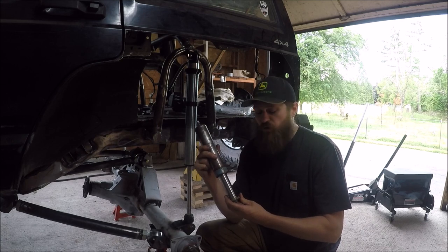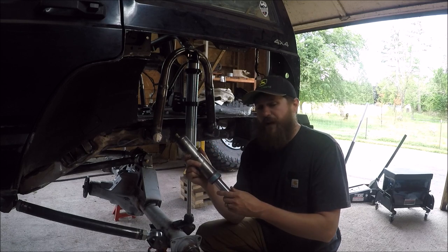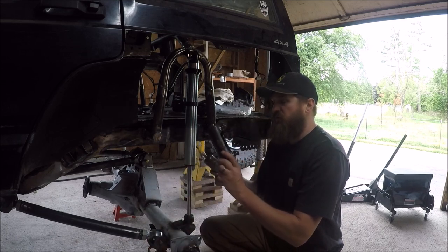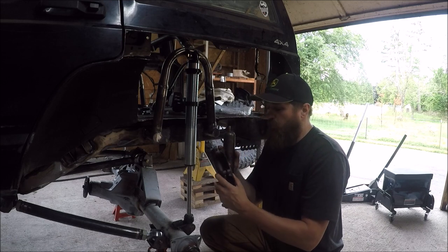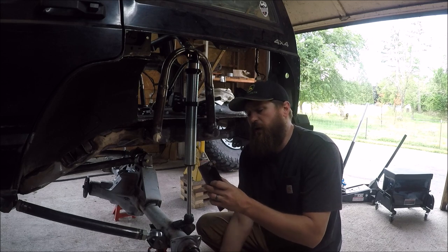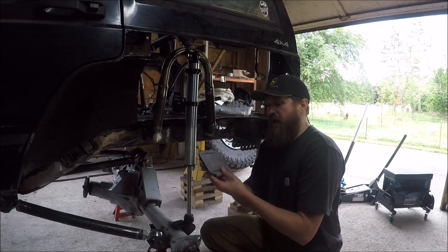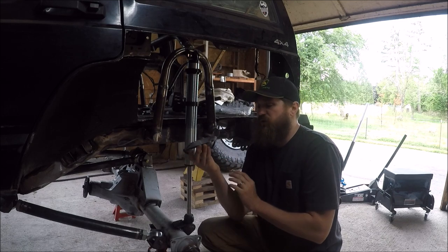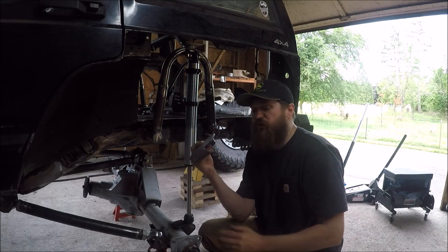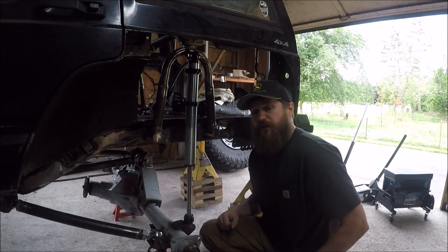These are the best version of bump stops for this kind of setup — adjustable, with progressive dampening, and the most comfortable for your ride. To mount them, we're using a simple can-style bracket from Poly Performance, sourced from accutune.com — the can slips in and you tighten it up. On the axle side, the bump stop will contact an axle pad mount I got from Barnes Four Wheel Drive. It's simple, cheap, and very easy to set up.